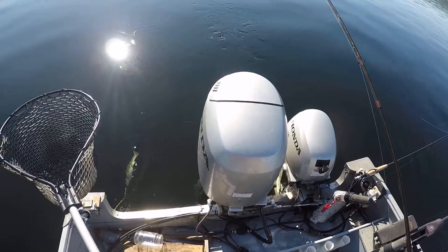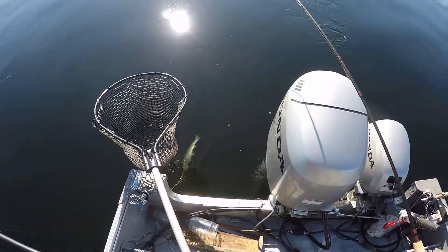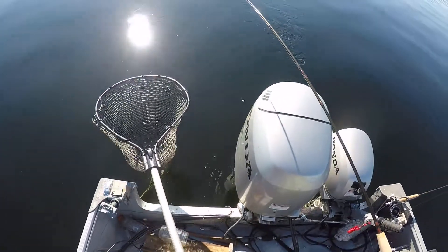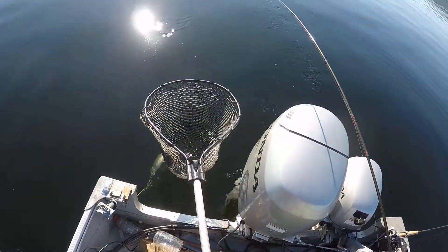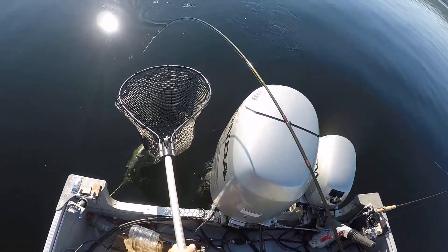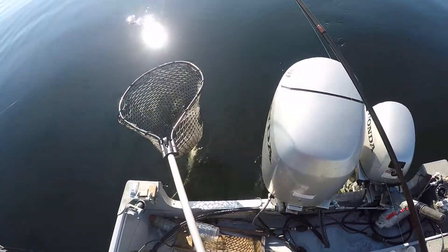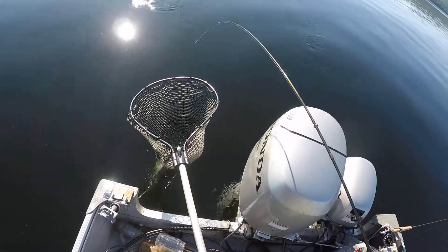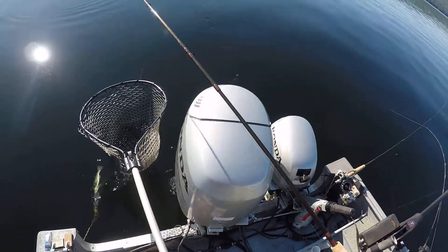Stay right up here, don't back up yet. Raise your rod tip slowly. Let him go if he wants to. Can't even see that fish. That's a big fish. Nice fish.